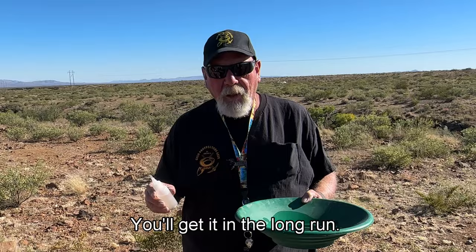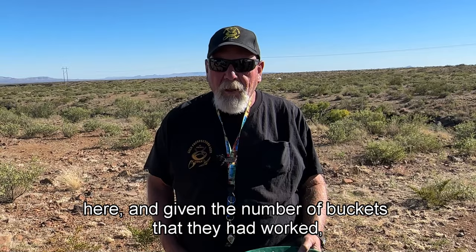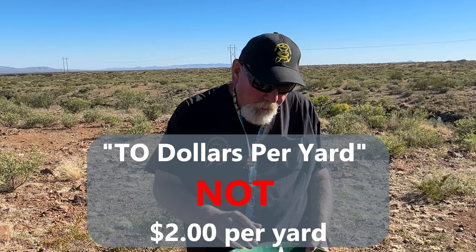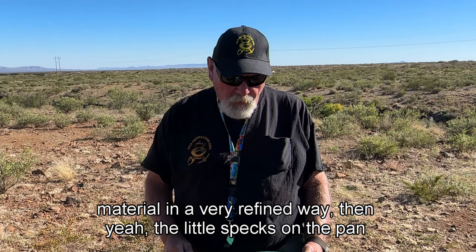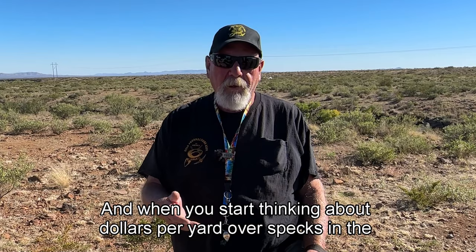A remark was made a little while ago — the guys talking back and forth — like, well, do we have a gold mine? When I start thinking about the recovery I've seen here and given the number of buckets they had worked, this would be almost getting to two dollars per yard. If they had a more efficient way of working this material and processing a little bit more in a refined way, the little specks in the pan add up very quickly. When you start thinking about dollars per yard over specks in the pan, this is actually a gold mine — it's not Battle Mountain, but it's a gold mine.